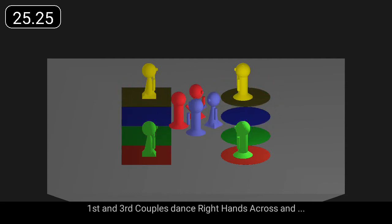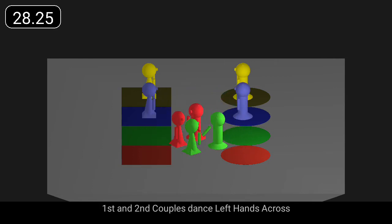First and third couples dance right hands across, and first and second couples dance left hands across.